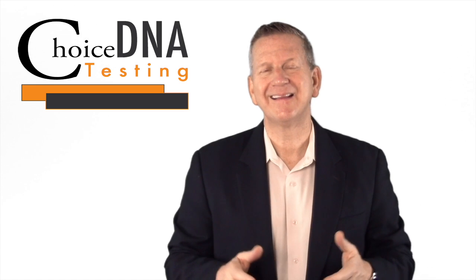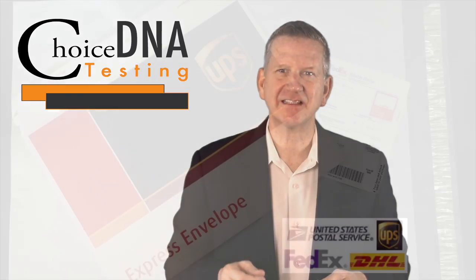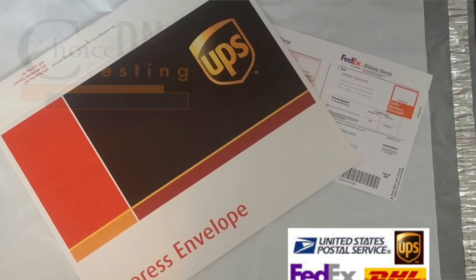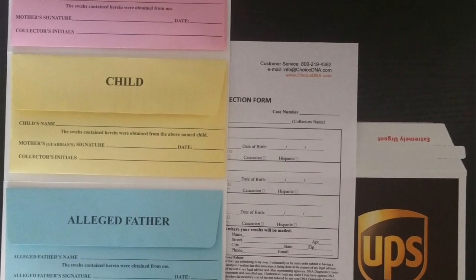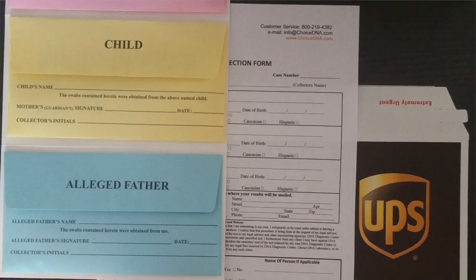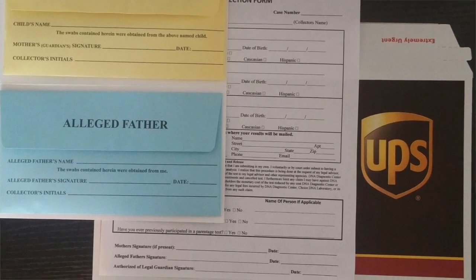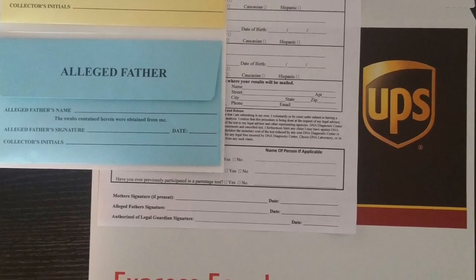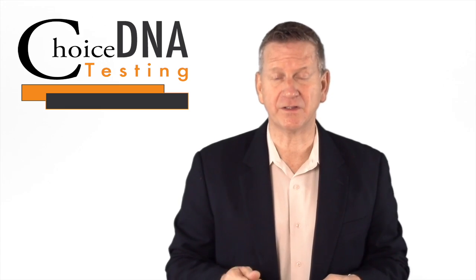Number six, lastly, the awesome thing about using Choice DNA Laboratory for testing is that our test includes free overnight return of your samples to the laboratory. Place all the collected parties' swab envelopes along with the completed client information form in the prepaid envelope provided, then seal the shipping envelope securely. Depending on where you're located within the country, we may provide you with a UPS, a FedEx, or a United States Postal label. Be sure to look at your return envelope and place it in the proper mailing receptacle.